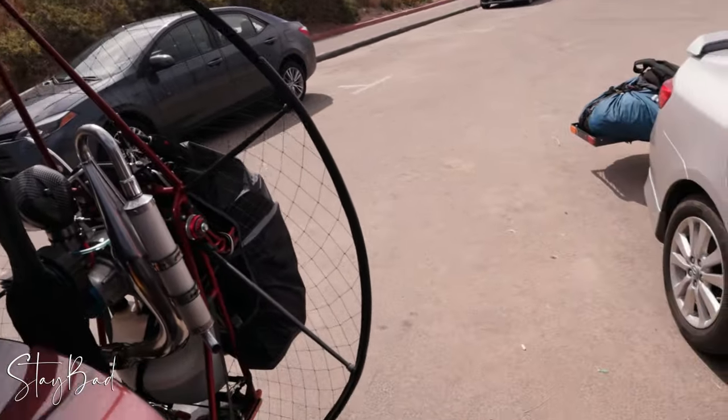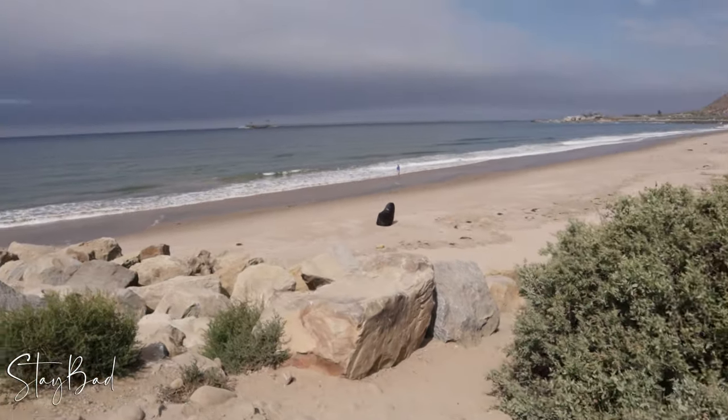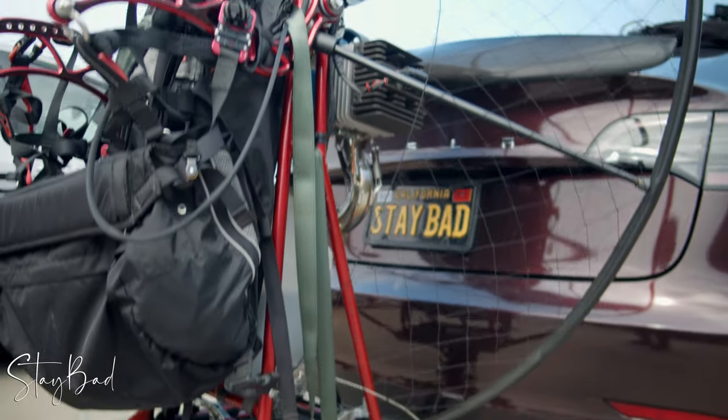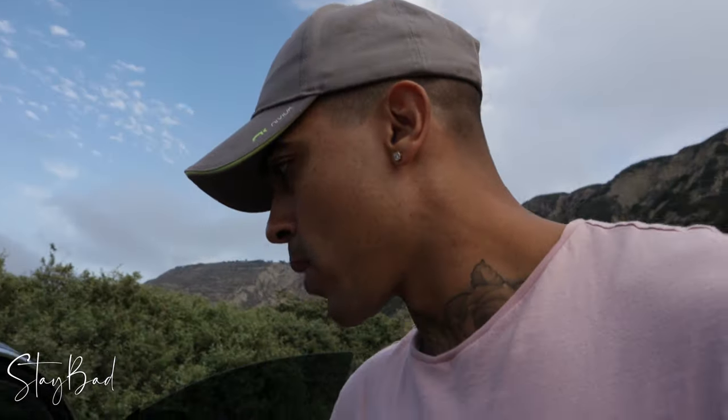It's a beautiful day outside, man. All right, before we talk about the gear — I just got here, Josh is right here. I'm gonna set up my paramotor first, priming the engine, start it, let it warm up a little bit, and then set up my camera.